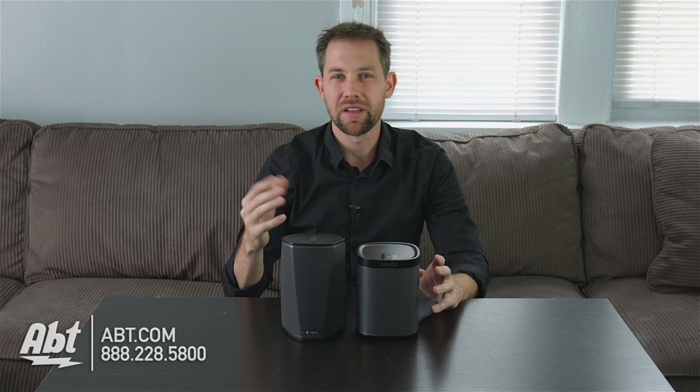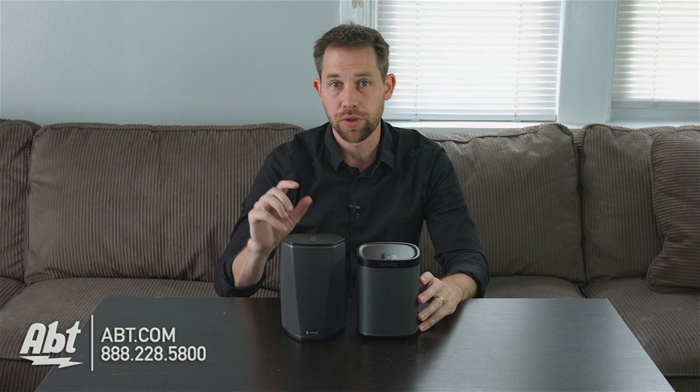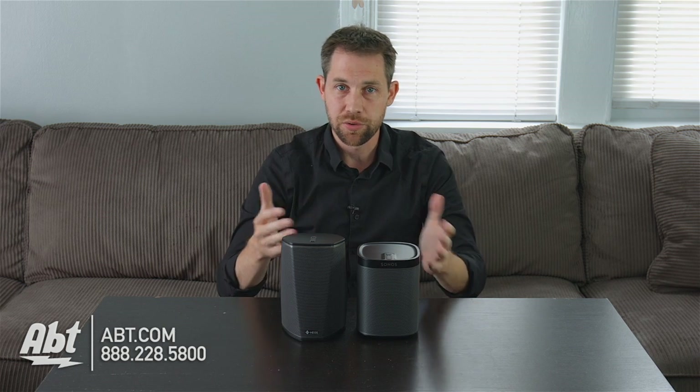On the Denon, you also have two drivers — a tweeter and a midrange woofer — however these are controlled by only one amplifier. So it's still great quality sound, just not quite as sharp as the Sonos. You can put two of these together to create a stereo pair, but you can't match them up with a sound bar to create a surround sound system. That's where I think Sonos sort of takes it in this category.